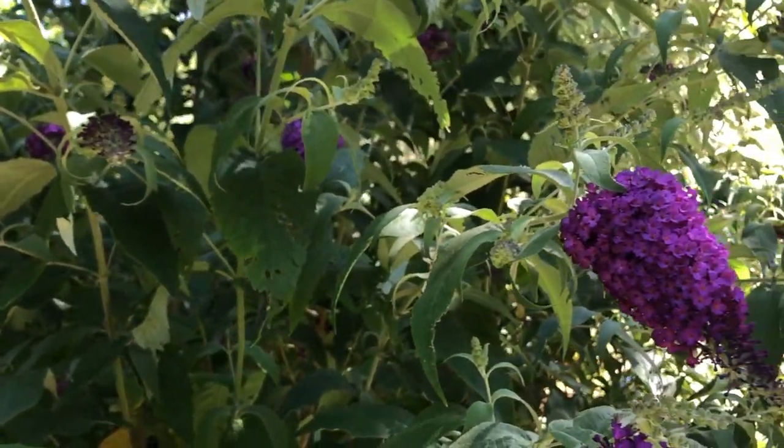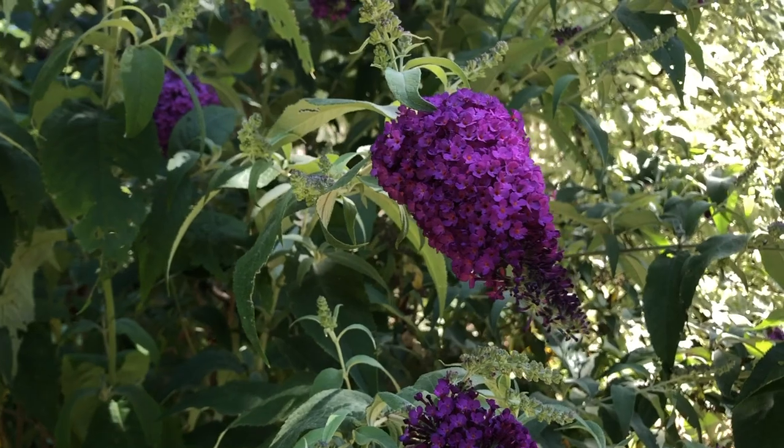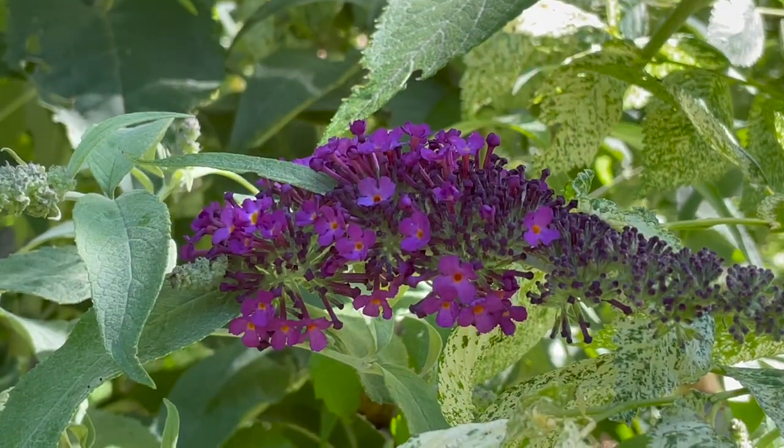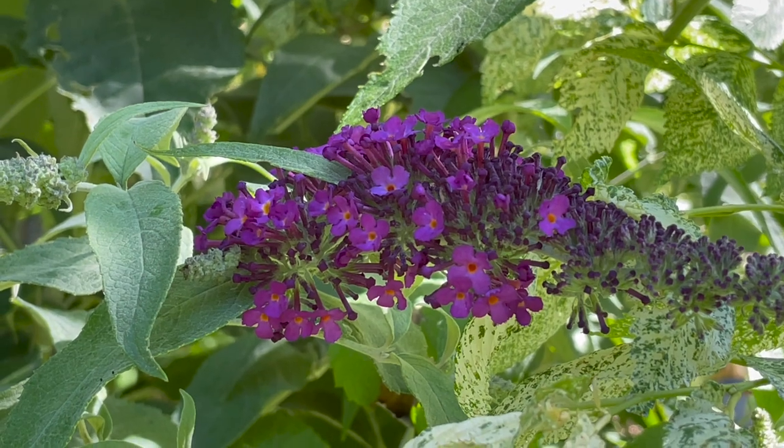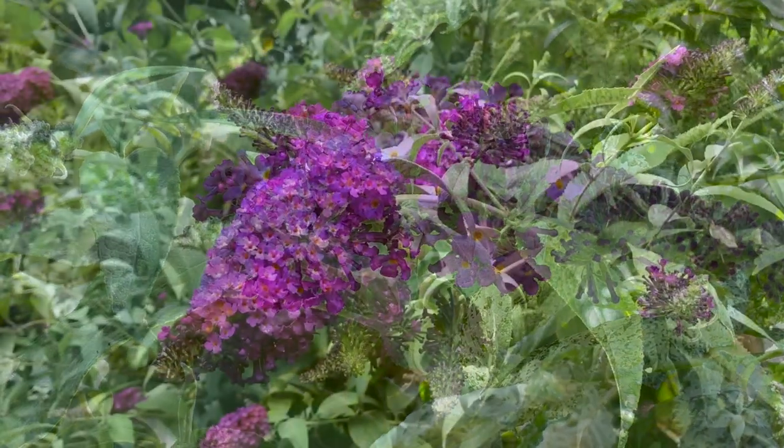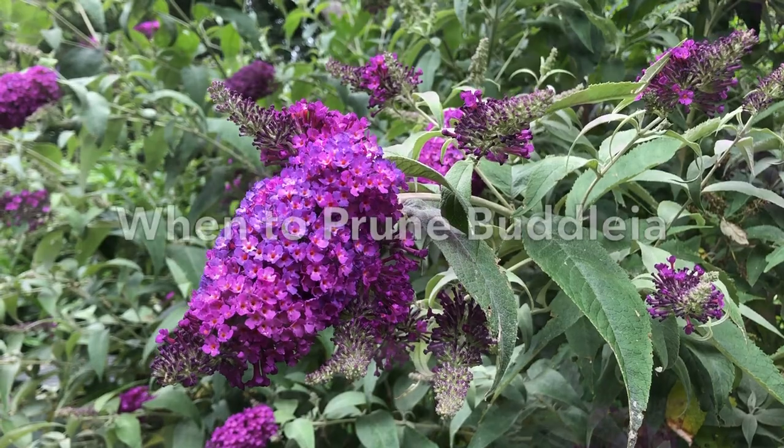Why do they need regular pruning? Firstly, because it keeps the plants at a manageable size, and these are fast-growing plants. Secondly, it encourages new growth, and Buddleia are a plant that do flower on new growth, so therefore you'll get more flowers on them by pruning.